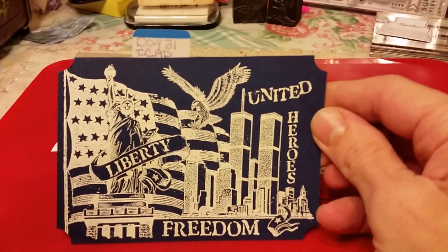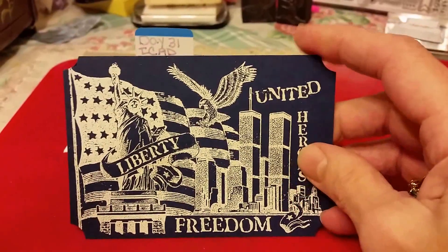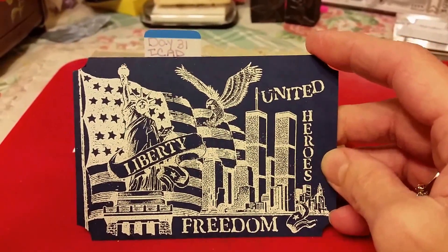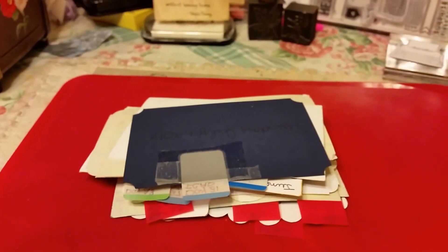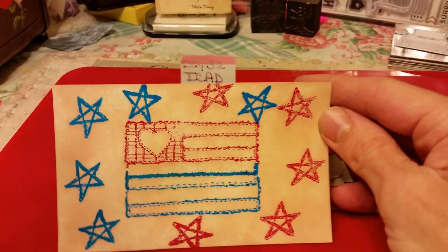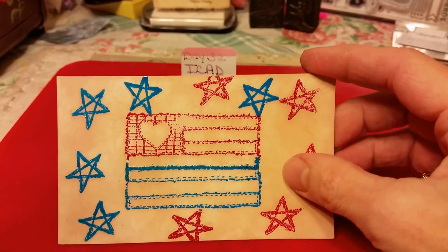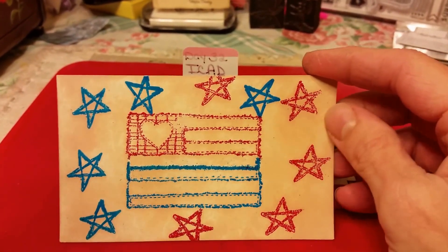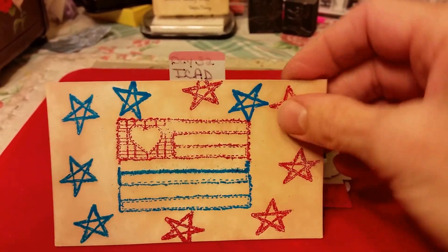This is in July, day 31. This is embossed in white on blue card stock. This is a Stampington flag stamp — I stamped it in embossed powders, blue and red, and did a little Distress Ink in the background.